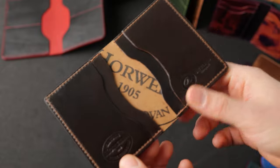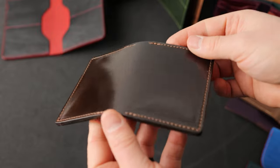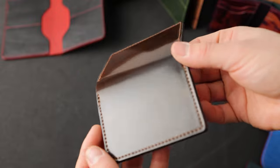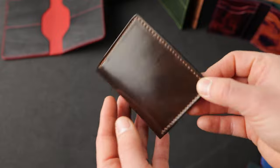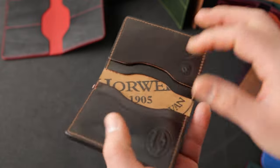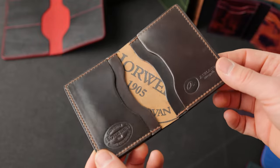Let's stick with the cigar theme for a moment. This is a Bugs Moran in that beautiful piece of cigar shell cordovan — some of the nicest shells we've ever seen. We've got cigar hand stained edges, which helps clean everything up and makes it a little more formal looking. The cigar shell cordovan continues on the inside, with a really nice Horween ink stamp in the center.